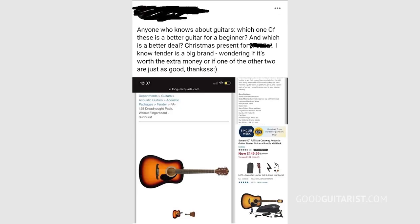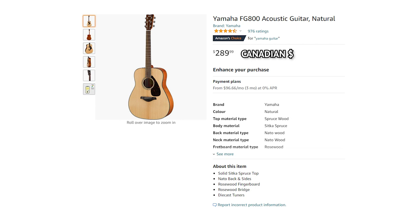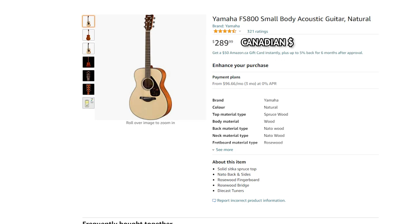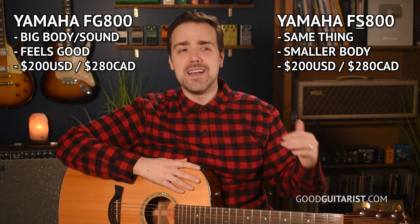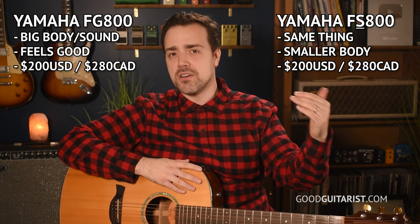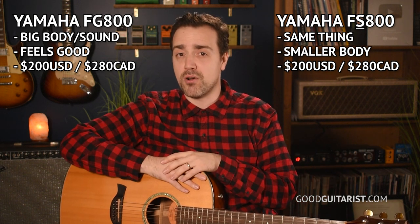The other day, one of my wife's old friends from high school wanted to buy a guitar for her son, so she messaged my wife asking for my opinion. I quickly gave her my number one recommendation, which is a Yamaha FG800 or FS800 — which is the same thing but with a smaller body. That's my standard recommendation for a beginner because you get a solid top, which is really important for the sound and tone of the acoustic guitar. It's literally the cheapest guitar that's guaranteed to be playable right out of the box — about $200 USD or $280 Canadian — and I think that's the cheapest you can pay for a proper guitar.